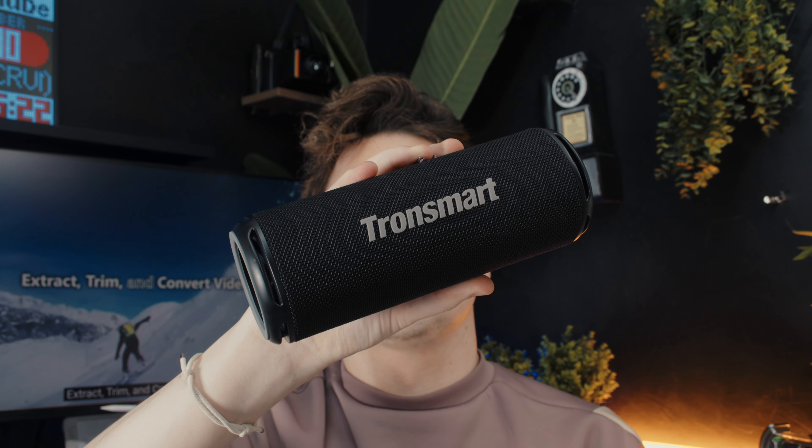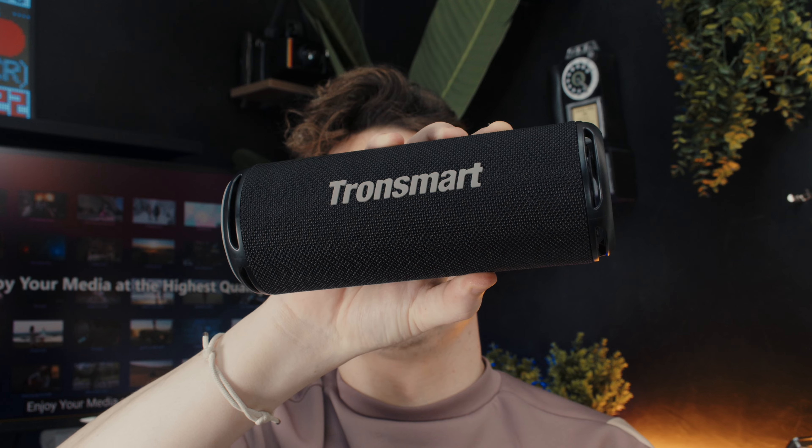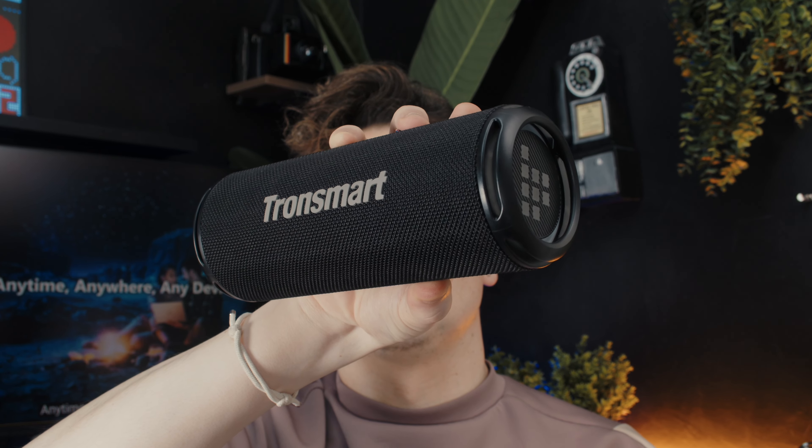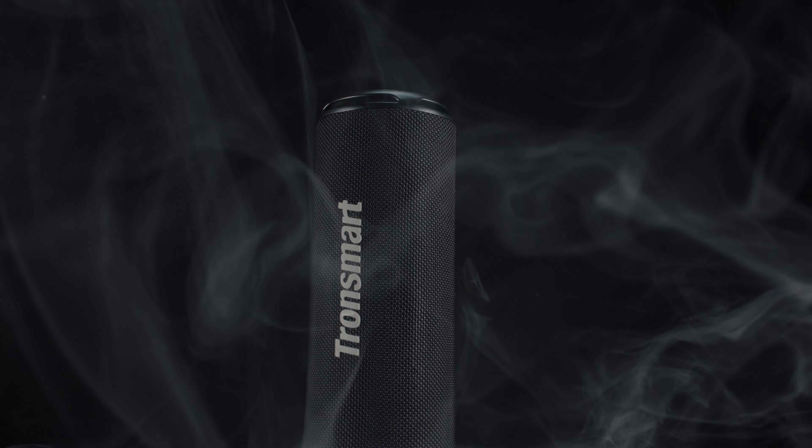The T7 has LED lights on both sides that pulse along with the music and adjust in brightness according to the volume level. While the LED lights do not offer a wide range of customisation options, they still add a nice aesthetic touch to the portable speaker.